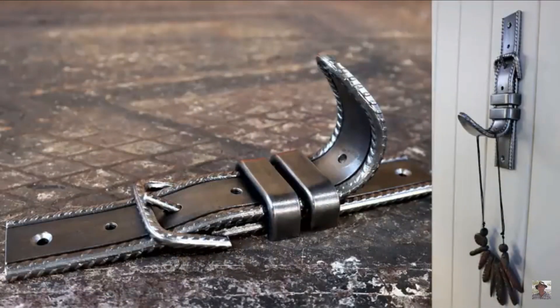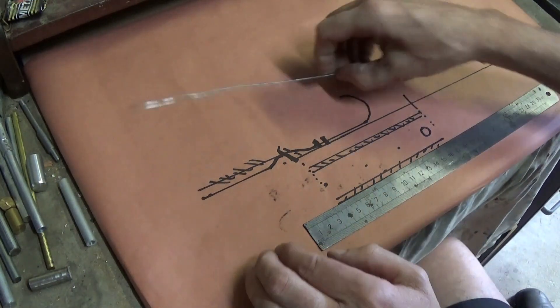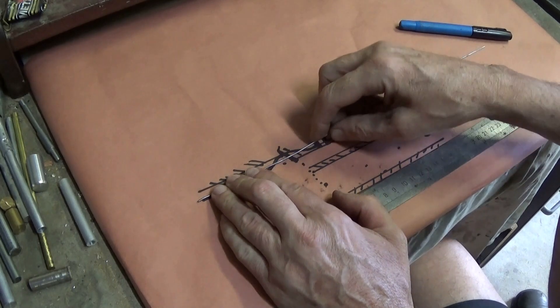I recently saw a YouTube video by Gavin Clark who made a really fancy hook. So I thought, how hard can it be? I think I'll try making one myself. A link to Gavin's professional build is in the description under the video. But just for laughs, here's my attempt at building something similar.